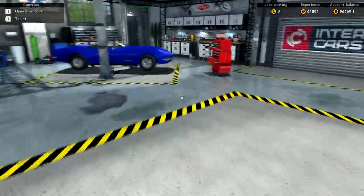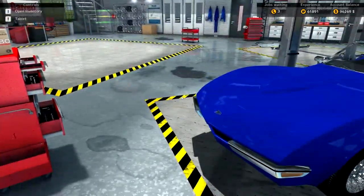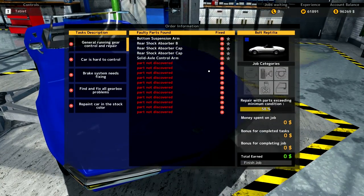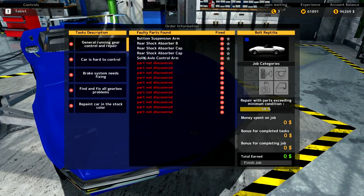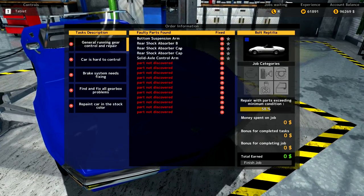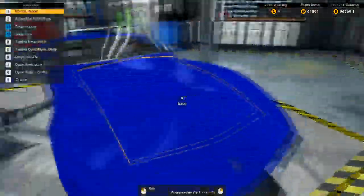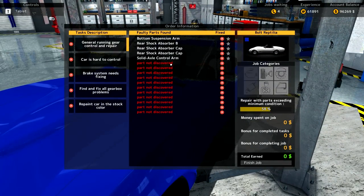Hi guys, welcome to 15 Minute Makeover here in Car Mechanic 2015. It's great to have your company. What we'll be doing today is a 15-minute makeover on this Bolt Reptilia. We just finished doing an episode on another car and thought we'd bowl over this Reptilia as well. I've taken the liberty of running it through the test path already.